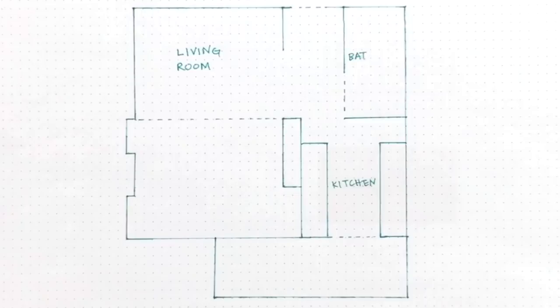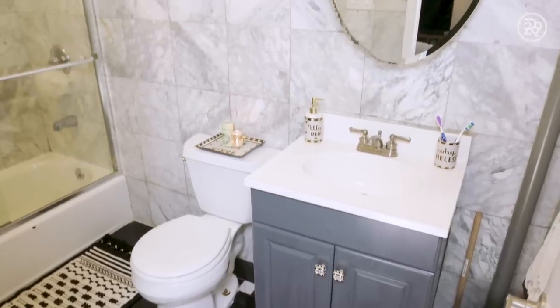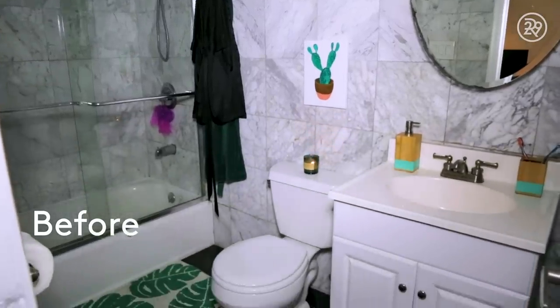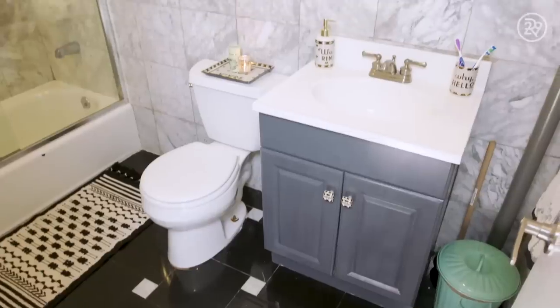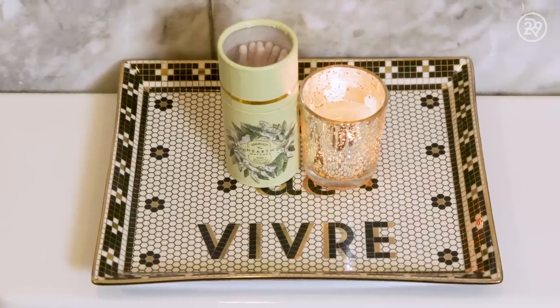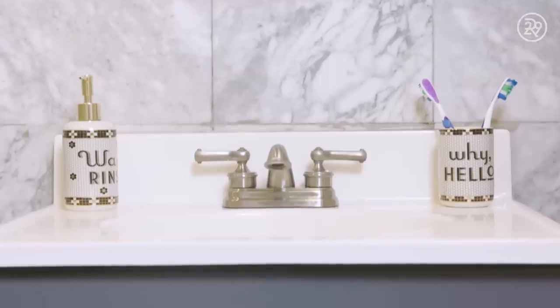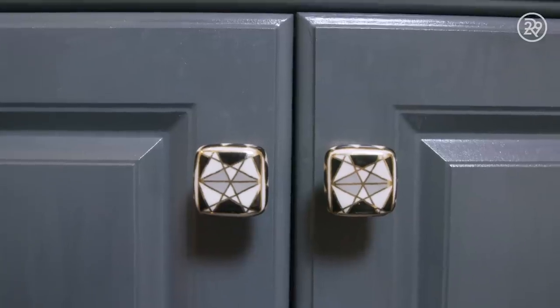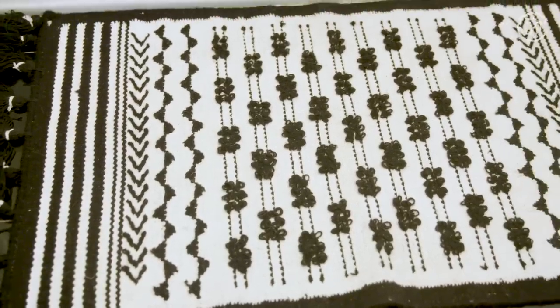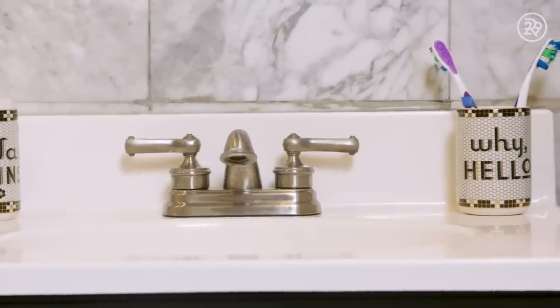And then the bathroom. The last time we did Sweet Digs, I talked about how much I didn't like the bathroom. It doesn't have a window, so it kind of feels like a dungeon — it was just very black and white. We tried to introduce some color, but we've gone all the way back and embraced the black and white. We painted the vanity a nice gray color, put in a new bath mat and accessories, and it feels very chic now.